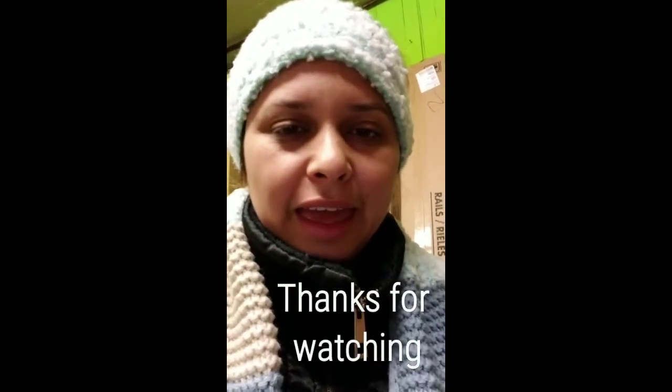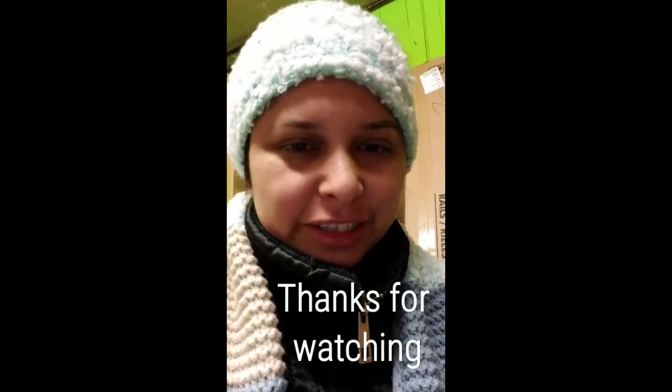Thanks for watching how to put together our chair and I hope now that you guys can enjoy your beautiful new chair. Don't forget to give us a like and keep in touch. See you then. Thank you.